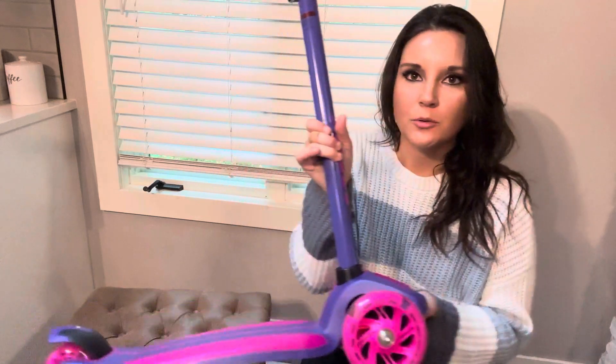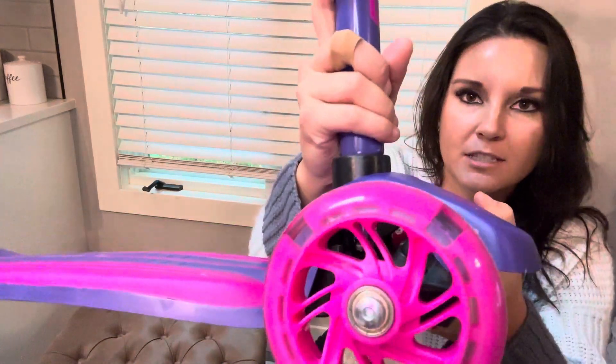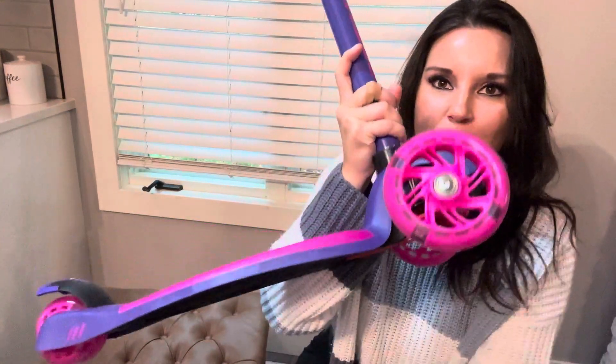I think this is so cute. Here is a close-up of the details. These wheels, when you spin them, they actually light up. Very, very cute and very fun.